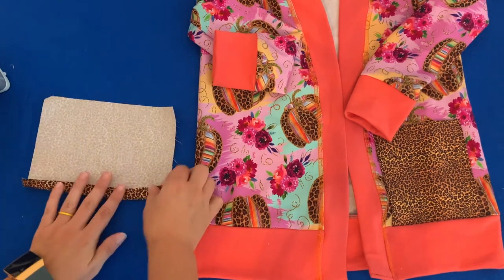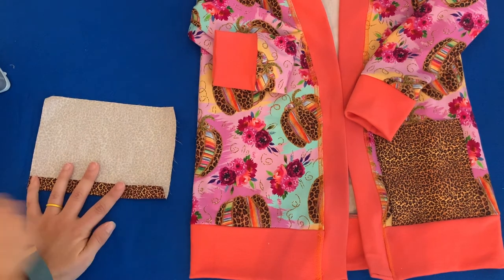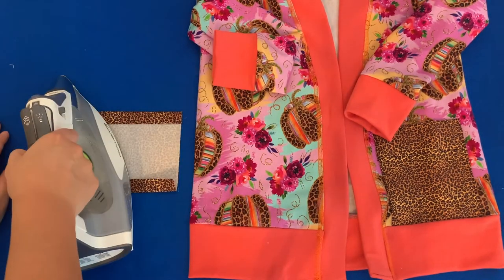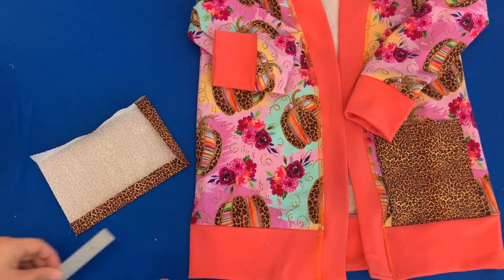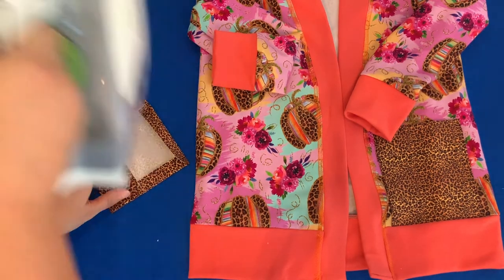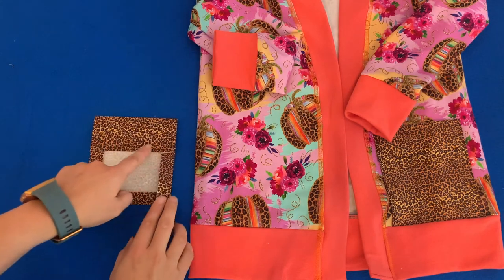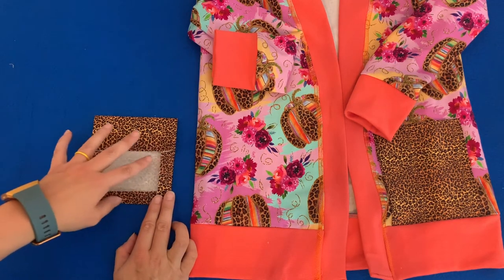Fold three quarters of an inch on all the sides and the bottom, and then the top is going to fold down two inches. Once that's done, you can run a stitch along the top of the pocket. If you're using a woven like I am, you'll want to do a zigzag stitch here — that'll help with the fraying.